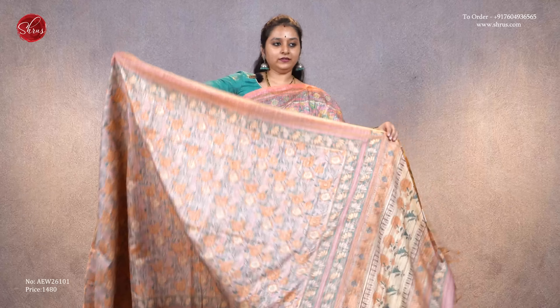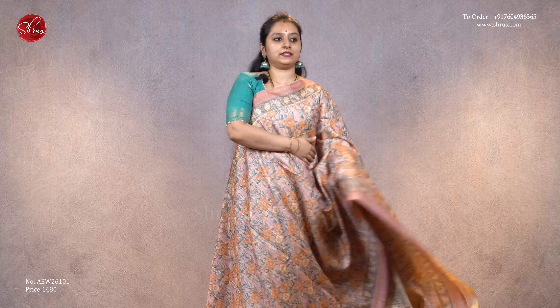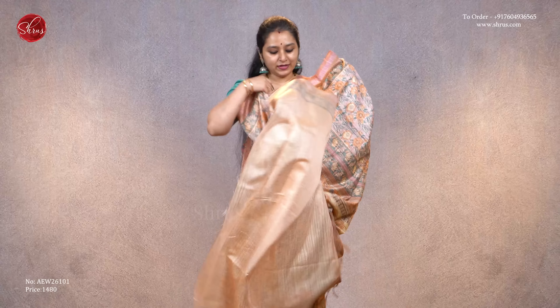Next we have a light lavender with very pretty floral designs all over the body — very elegant designs with very pretty colors. It comes with a printed pallu and a self-printed pale orange color blouse, priced at 1480.